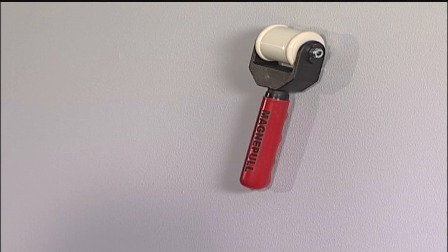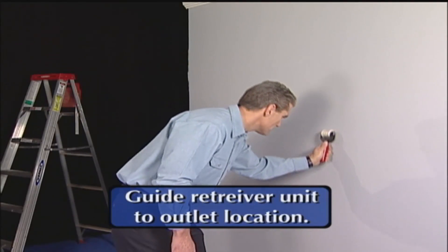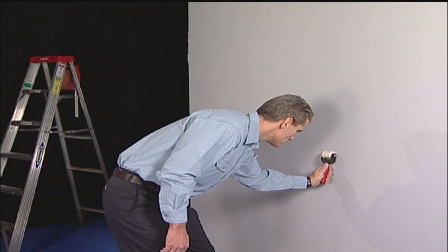After the drop magnet is located, the installer guides the retriever unit to the outlet location. For maximum pull strength, the retriever unit should always be pulled, not pushed.